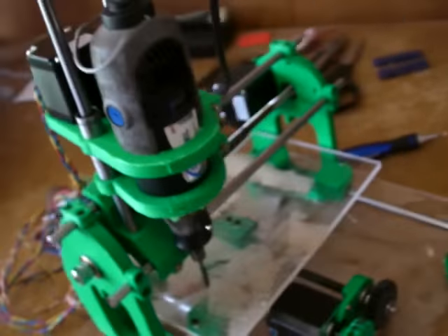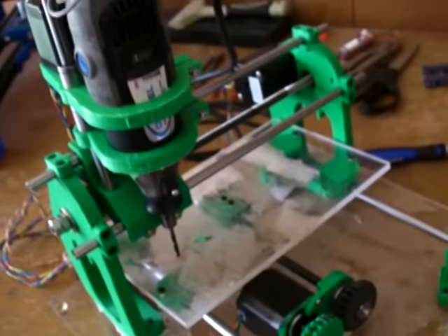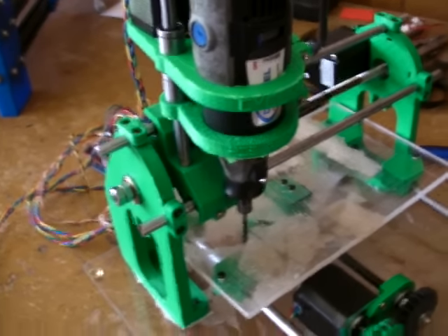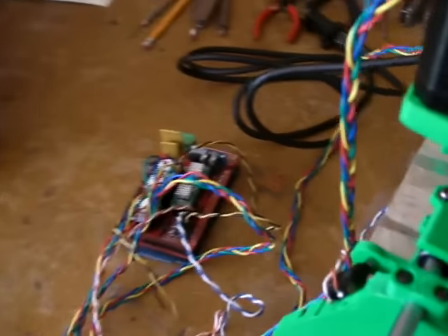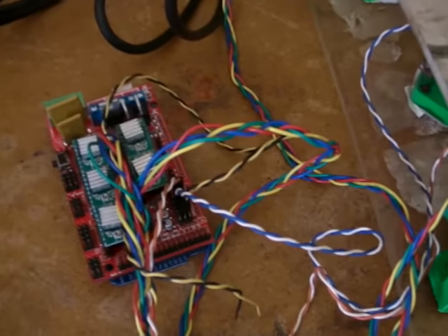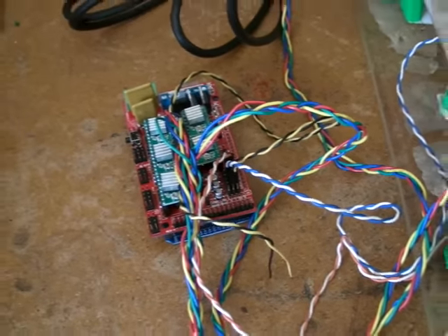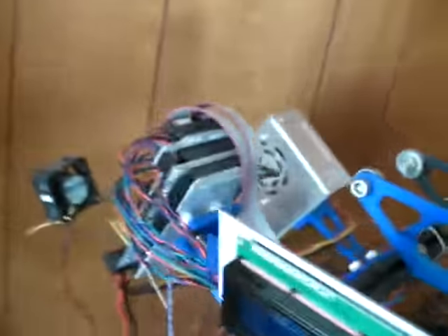What I'm using is a Dremel tool as the spindle. That will probably change, just because that one's loud and noisy, and this one's about to die anyway because I use it a lot. For the electronics, I just used the RAMPS 1.4 with the Arduino Mega 2560 — the exact same setup that I use on a 3D printer.